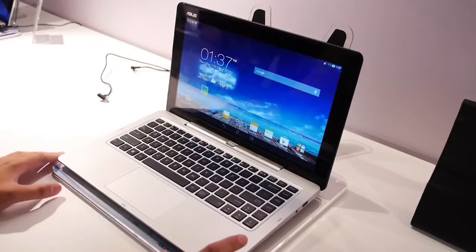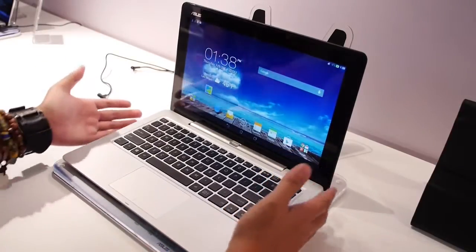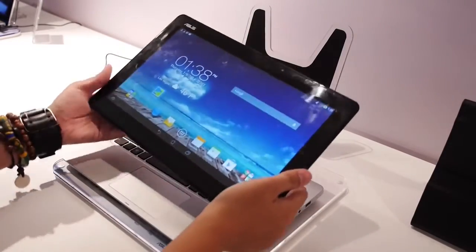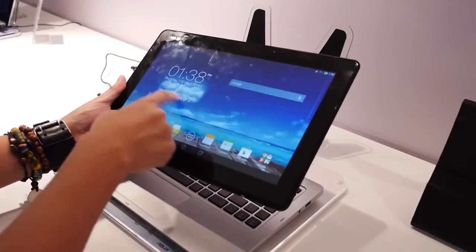This is the ASUS Transformer Book Duet — a brand new device from ASUS that allows you to have a Windows laptop or a Windows tablet all-in-one experience. And as you can see here, it is Android through and through with ASUS' own UI on top.